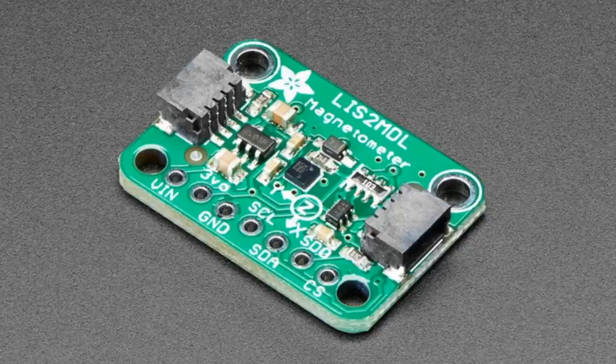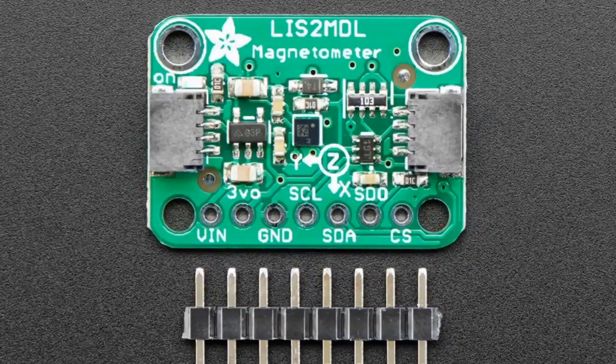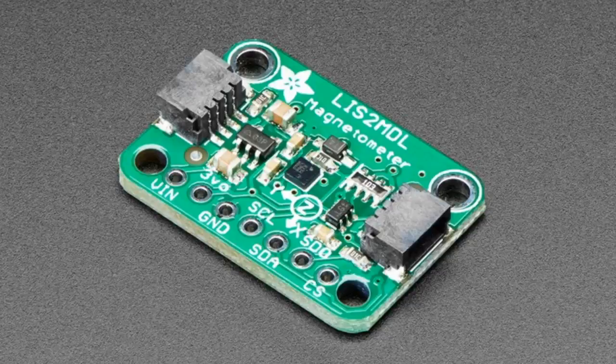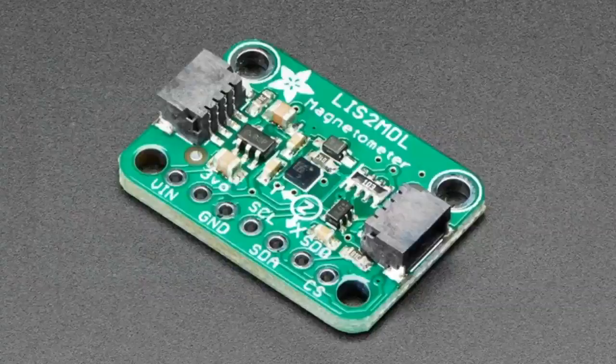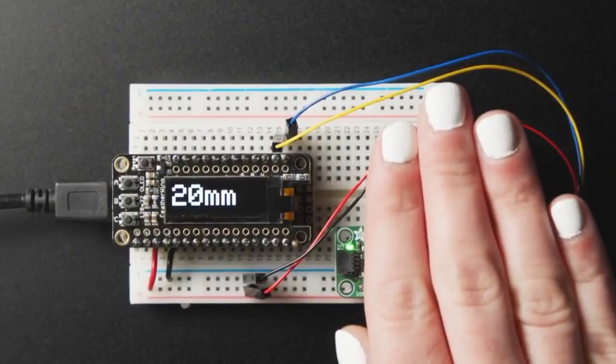Next up we have the LIS2MDL. This is similar in name to the LIS3MDL which we already stock, but it's a bit different. It's a magnetometer from ST — they make lovely magnetometers. This one has one range of plus or minus 50 gauss, which is about 5,000 microtesla. It's got quick connectors on the sides and it's a very easy triple-axis magnetometer. People love to use these with IMUs, but you can also use them for detecting magnetic fields. I'll show a demo in a bit.